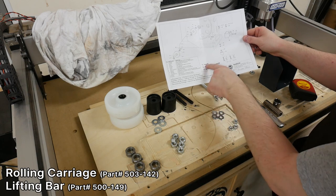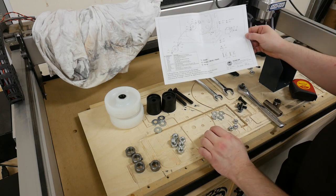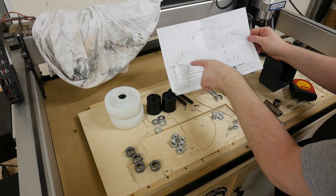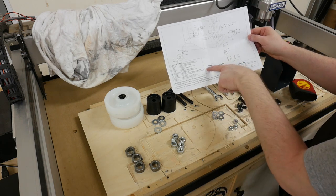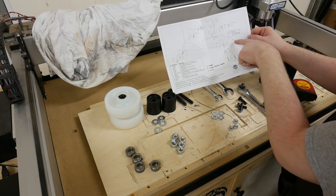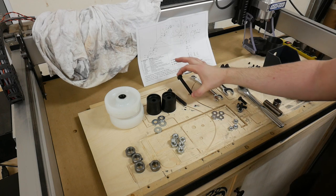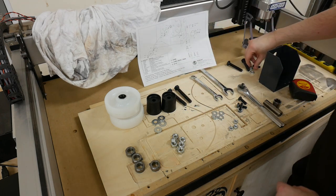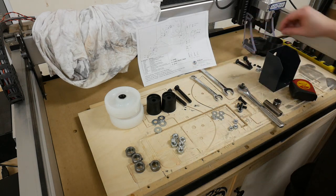We're going to be installing the mobile base on the N4400. Take a look at the instructions, make sure you have all of the parts, and take note that this mobile base is universal in that it fits several different bandsaws. So take note of the number — mine's the N4400, which is a one — and take note of the bolts and nuts you're going to need. I'm going to be using the 75 millimeter bolts, not the 60 millimeter ones since those are for the other bandsaws, and I'm also not going to be using the smaller nuts, so I'm going to set those to the side.